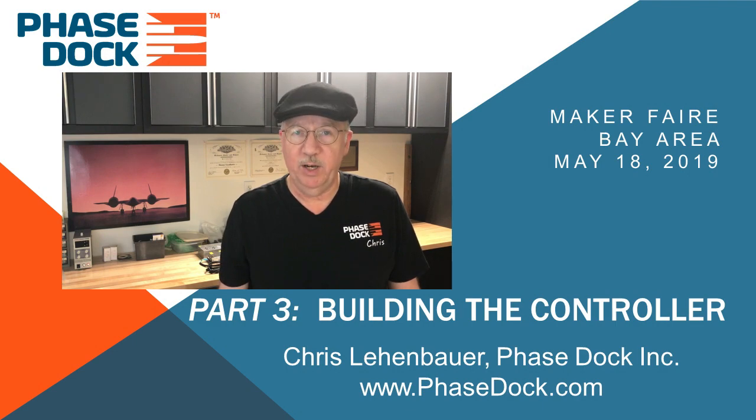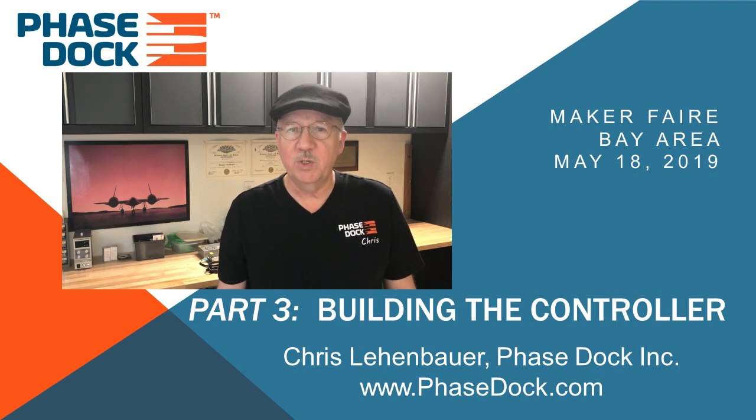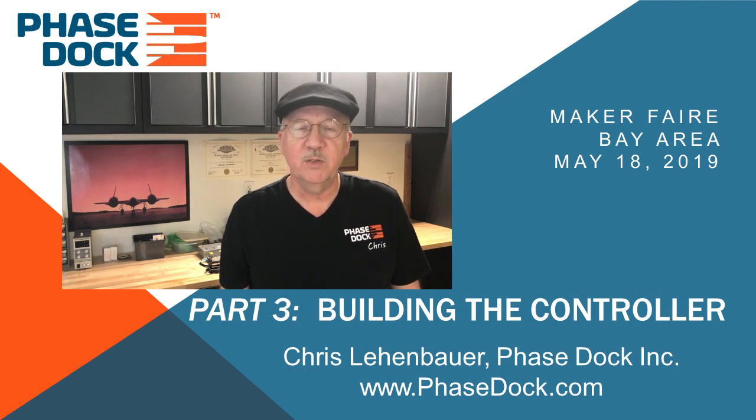How about we build one right now? I'm going to attempt to do something never before seen on YouTube — build an effective Arduino-based automation control out of readily available low-cost components right before your very eyes in real time in less than four minutes. Watch closely, the hands never leave the arms. Ready? Go. Wait, wait, not so fast. Yes, I'm going to build it, but first a word of explanation.